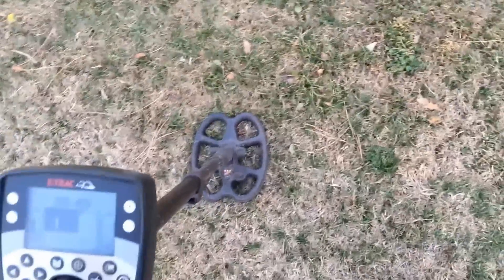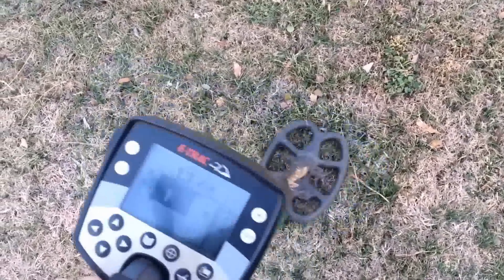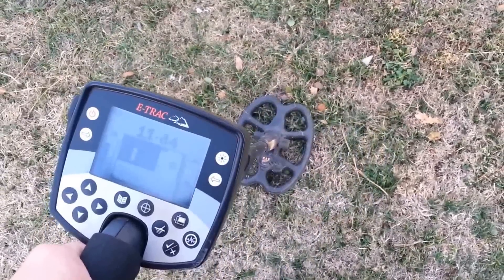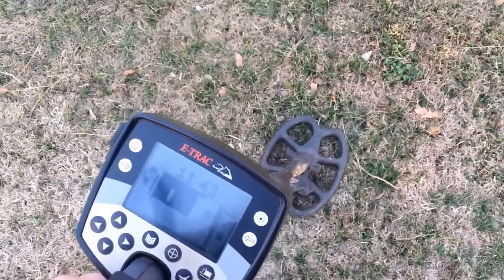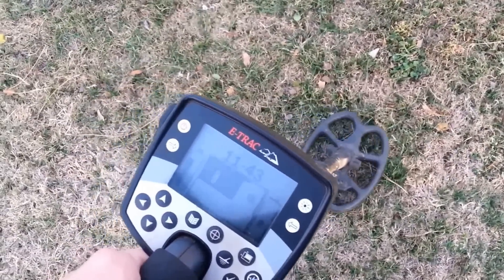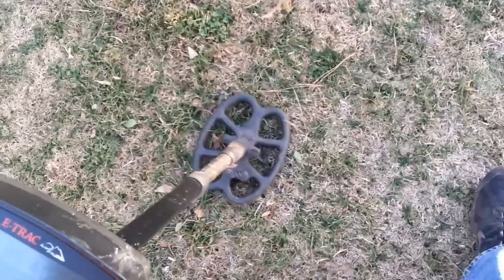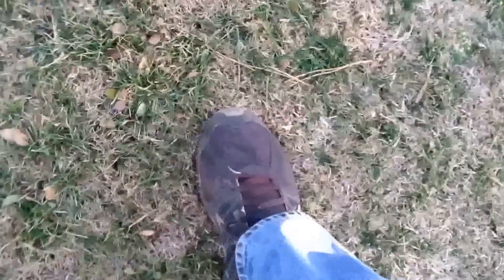Getting another decent signal here. Let's see — 1244. Not all that deep. Let's see what we come up with. Out of curiosity, killed the cat. Let's try to film this one — it's kind of hard to do.